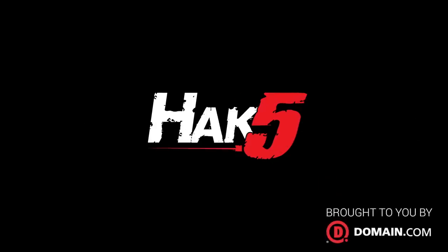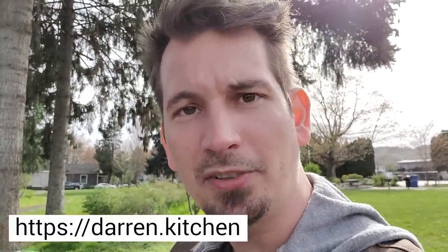Welcome to Washington. You're watching Hack5. 'Balls,' said the queen. 'If I had them, I'd be king.' And that has absolutely nothing to do with today's episode, but it is a quote from my mom and I kind of love it.